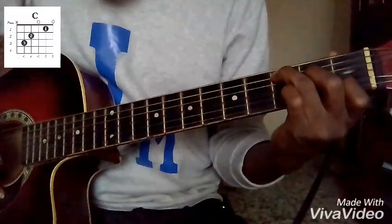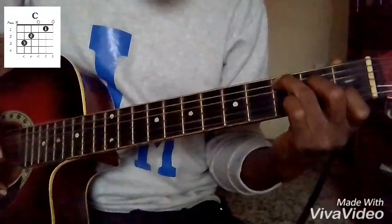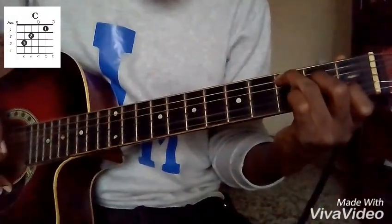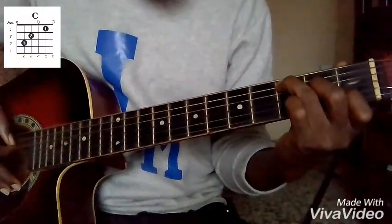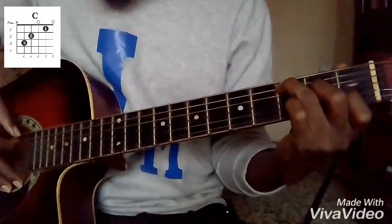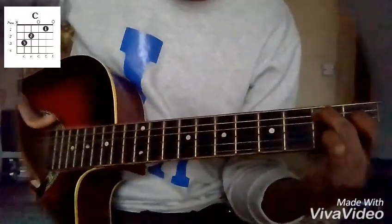The first string sounds E, then the second string sounds C, the third string sounds G, the fourth string sounding E and the fifth string sounding C as well. So this is your C chord.